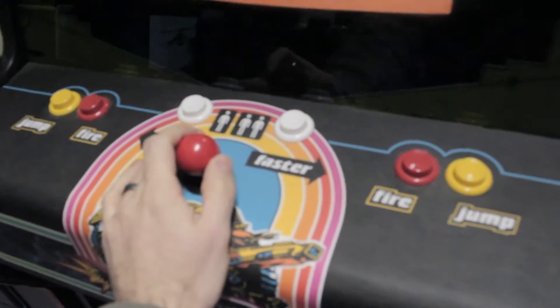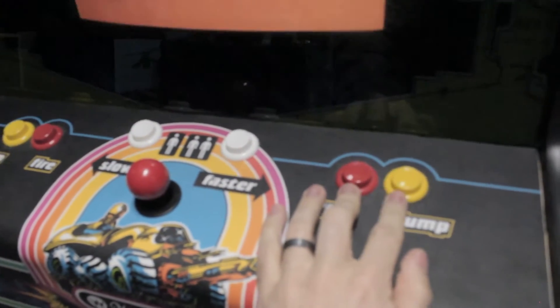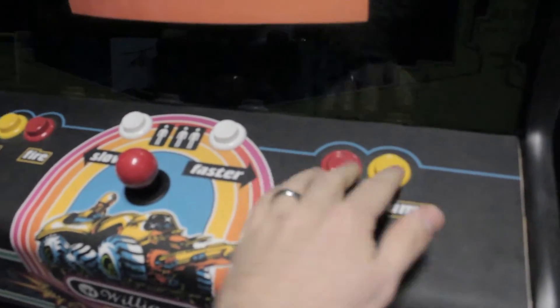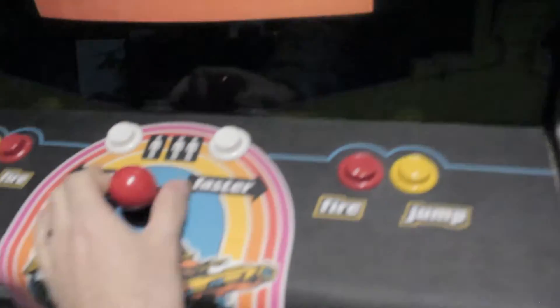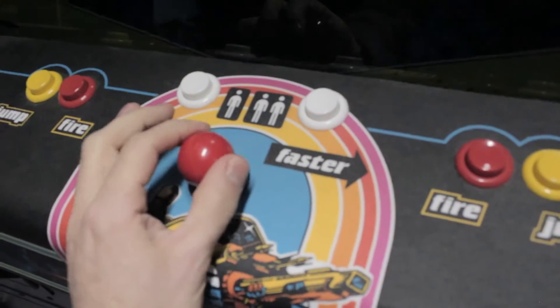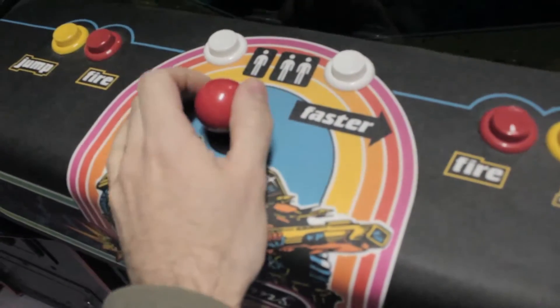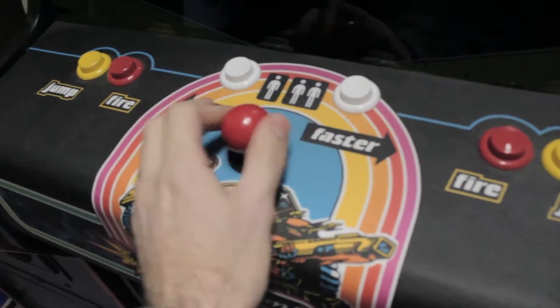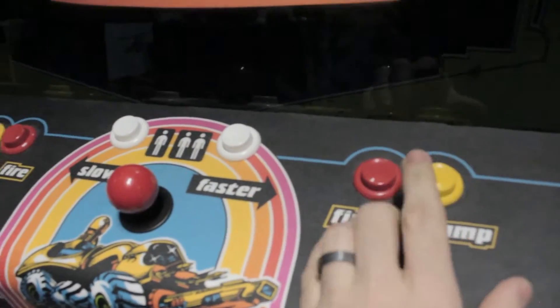And then I got the reproduction CPO — control panel overlay — from Game on Graphics. This is just a cheap Zippy reproduction joystick with a leaf switch in here, so it feels just like the original. Something I should point out: it is a two-way joystick — it doesn't go up or down, just left and right. Because when you're driving your Moon Patrol tank, you can only go slow or fast — you're always going right. So there's no up or down, but you do have a jump and a fire button.